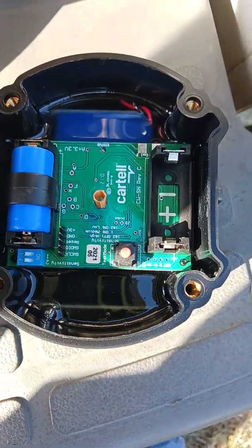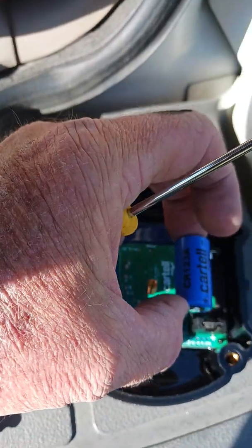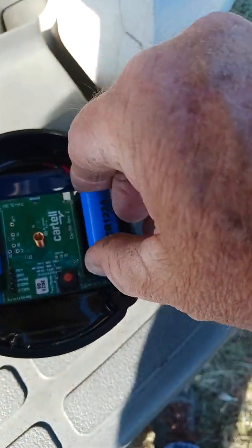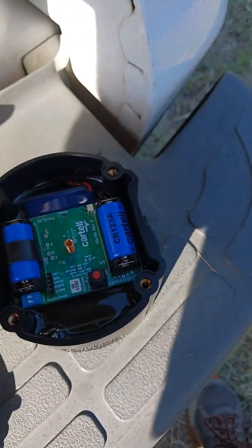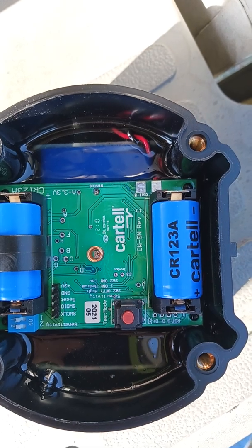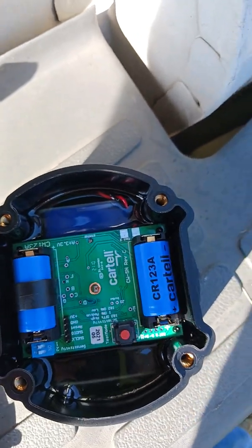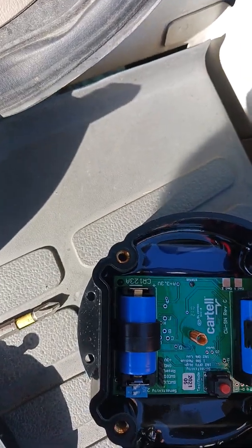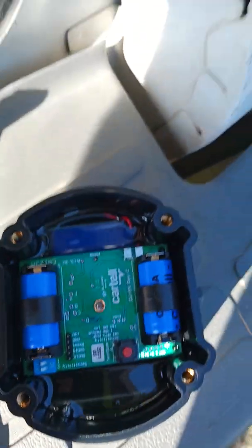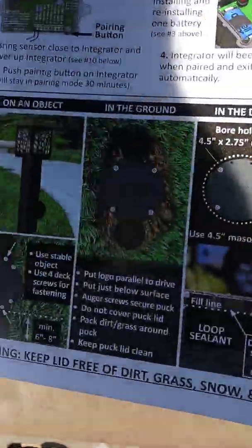It's already paired from the factory. All you have to do is put the batteries in — it comes with two of these batteries and they have to be put in the right way for polarity. You'll see a little red light come on as a status indicator, so that's the gate receiver responding.